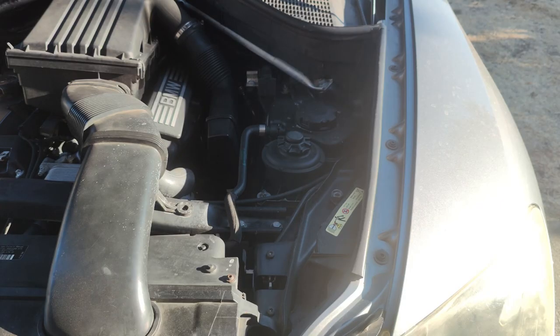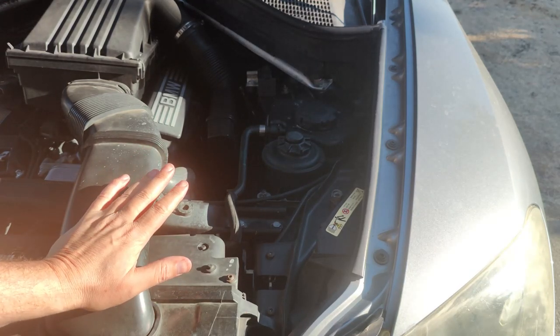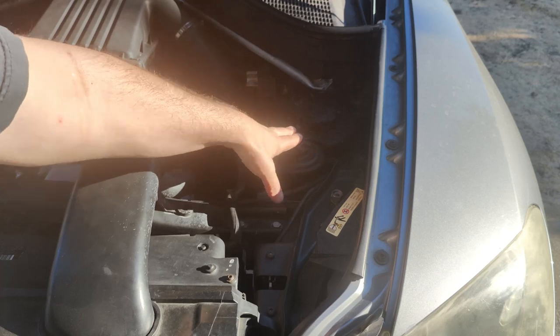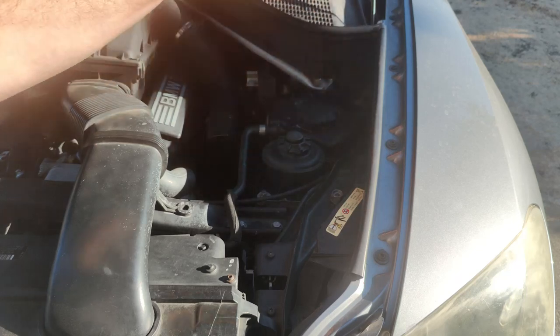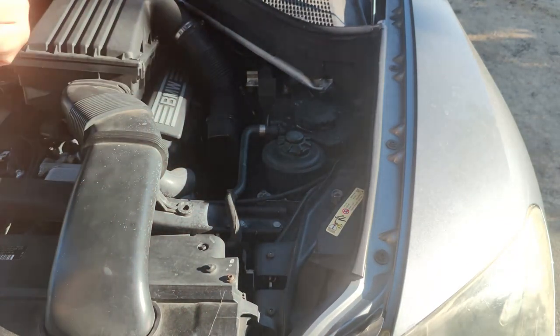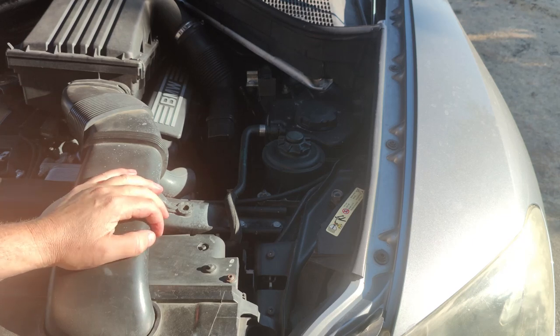All right guys, a couple days later - I've got it all back together. Just removing this cap to make sure the coolant is topped off. There are two bolts here, a bolt back there and one up here. I removed the clamp which made it easier to get to the whole thing. Once I replaced it, it was easy going. If you guys have any questions, leave them in the comments down below. As always, subscribe and share - thanks for watching guys.